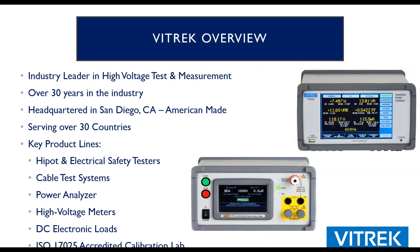Just a real quick overview on Vitrek. Really an industry leader — been in the test and measurement industry for over 30 years. We're headquartered in San Diego, California. We're American-made, so everything is built here: our manufacturing plant, our calibration labs, our test facilities, and all the engineering, sales, and marketing. But we are an international company, with sales representation on the ground in over 30 countries, and we sell to hundreds of countries throughout the world.